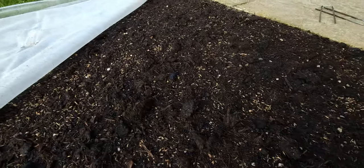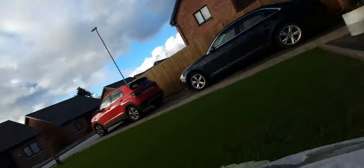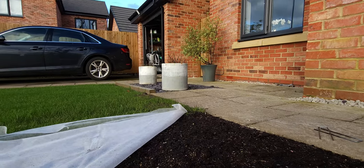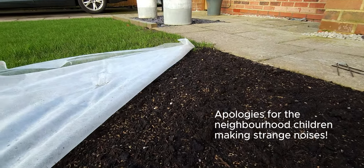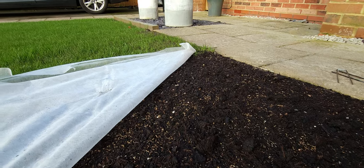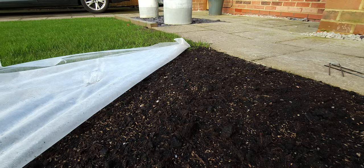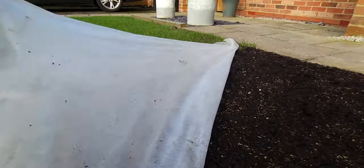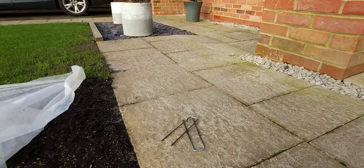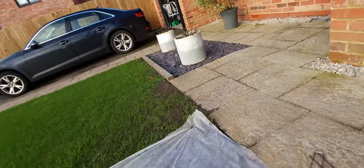This is what happens when you have trial and error. We'll just leave it and see how long it's going to take to come through. Because we've not got anything under here, we'll keep it covered and leave it to see how long it takes. So, previously: one week — nothing.